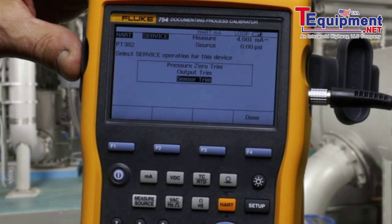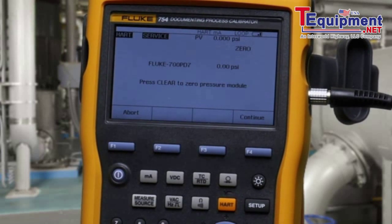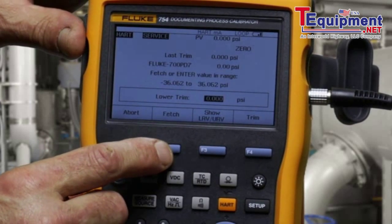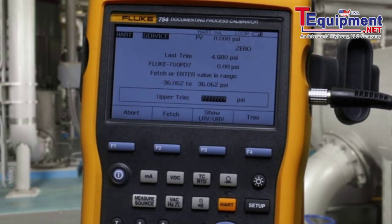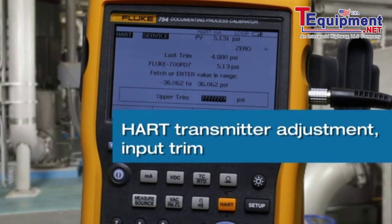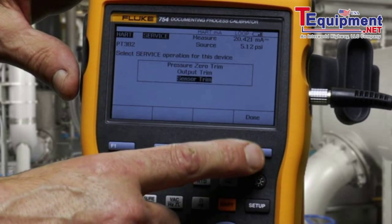Lastly, you can adjust the sensor — the input to the transmitter. Fetch the zero PSI value and trim. Continue. Pump to full scale, which is 5 PSI for this device. See the pressure noted here — approximately 5 PSI. Fetch and trim. Done. And done.